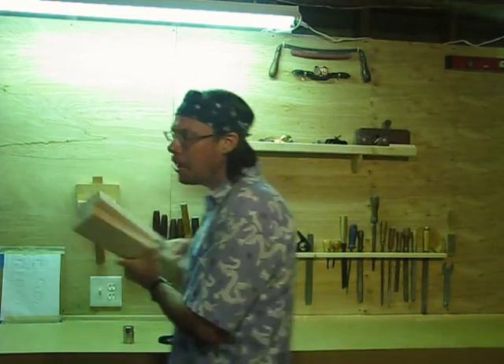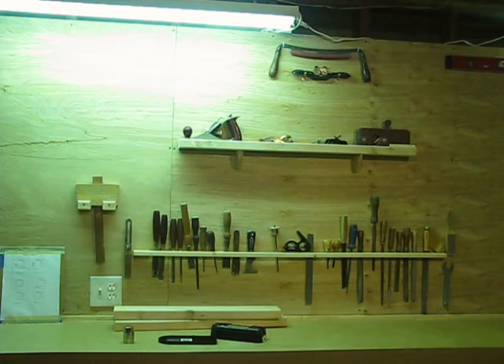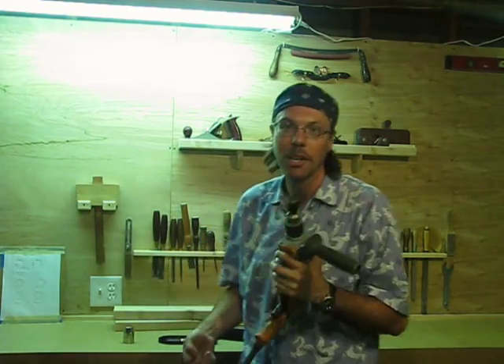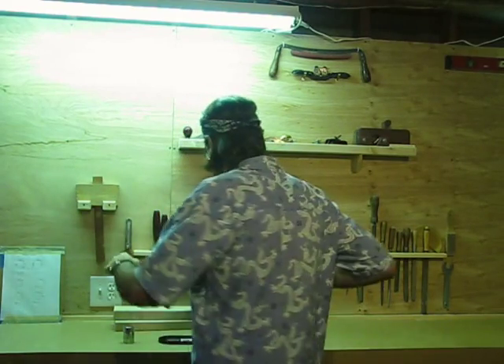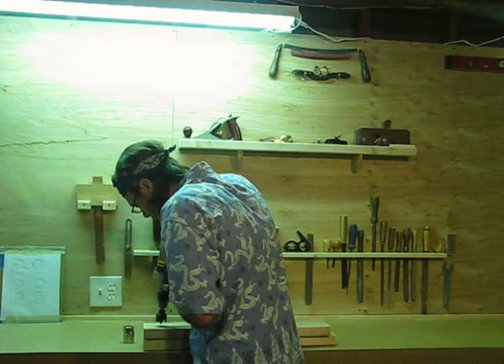Now I'm going to need to make pockets in the 2x4 to accept the magnet. Hole saws sound good. So I've got my trusty one and a half inch hole saw, my half inch drill. You can do this with an ordinary drill, but hole saws put a lot of torque on it, so you probably want to use the deepest drill you have any time that you're hole sawing. So I'm going to make a first pocket — it goes all the way through — starting far enough from the end that it won't split, and drill a nice one and a half inch hole.